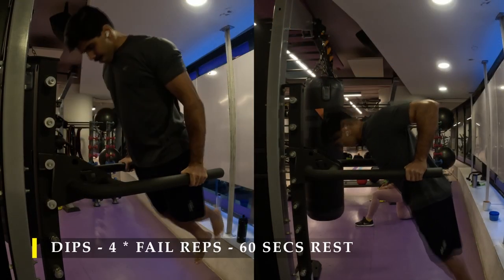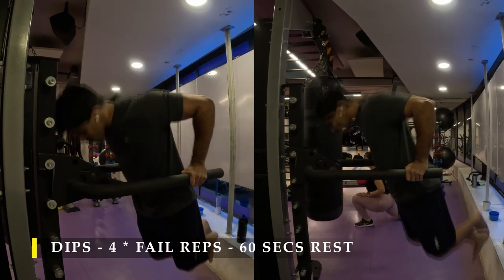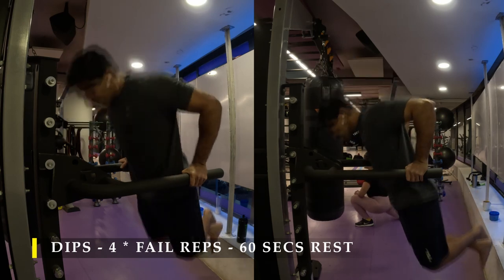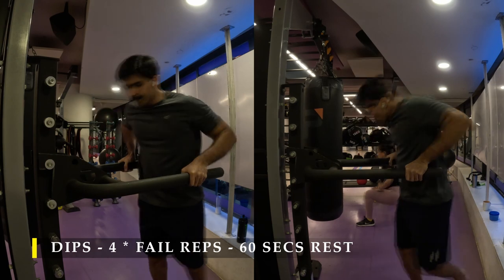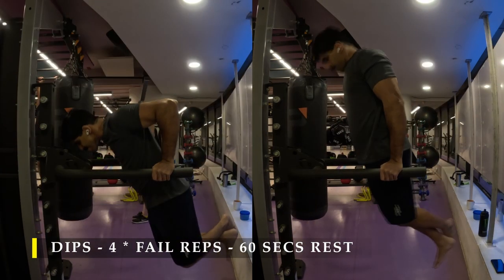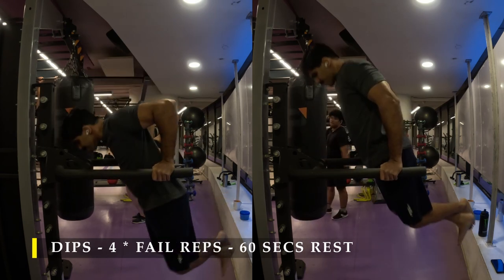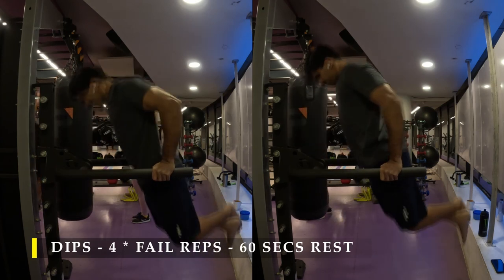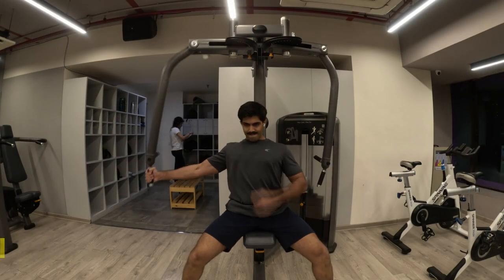Post completing my bench, I moved on to dips. Now dips may not be possible for everyone at your current level. You can choose to do four sets of push-ups — as many as possible every set. Or if you have an assisted dip machine, use that to start practicing dips. Dips are simply a push-up which you do in the air. Complete four sets, as many repetitions as possible with 60 seconds break in between.